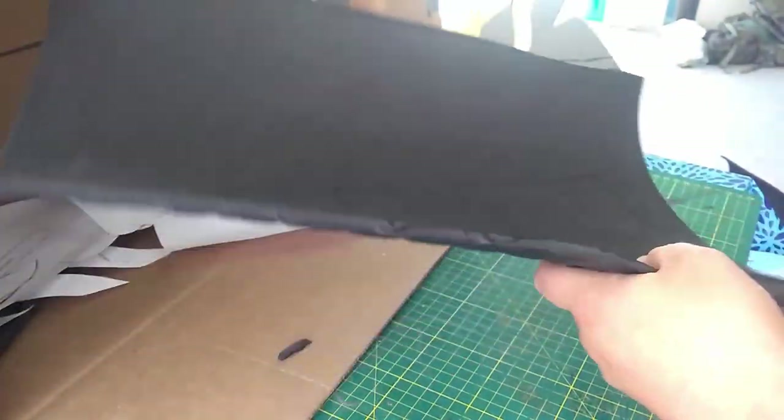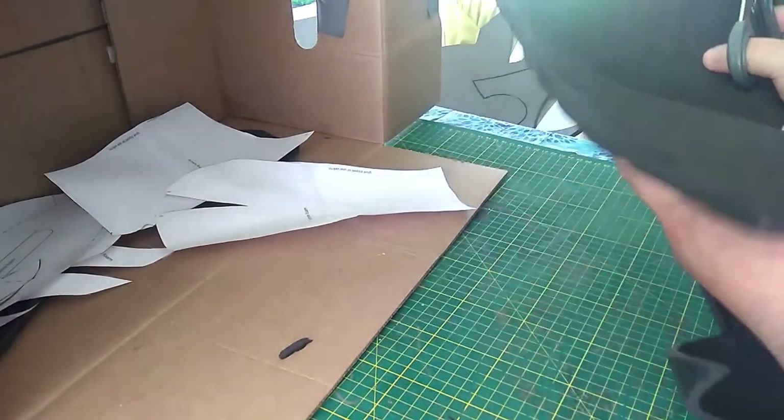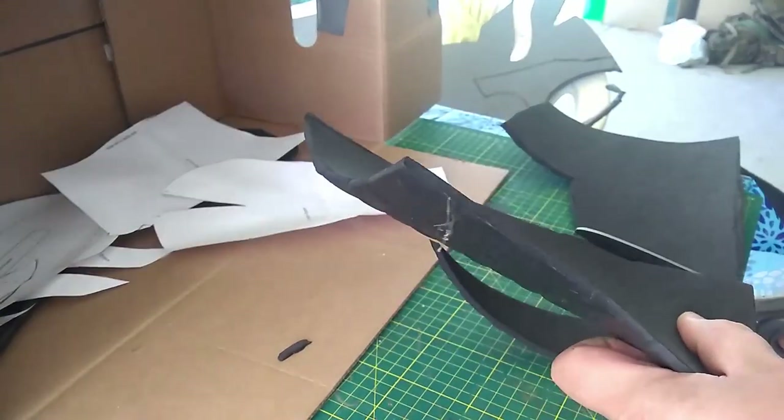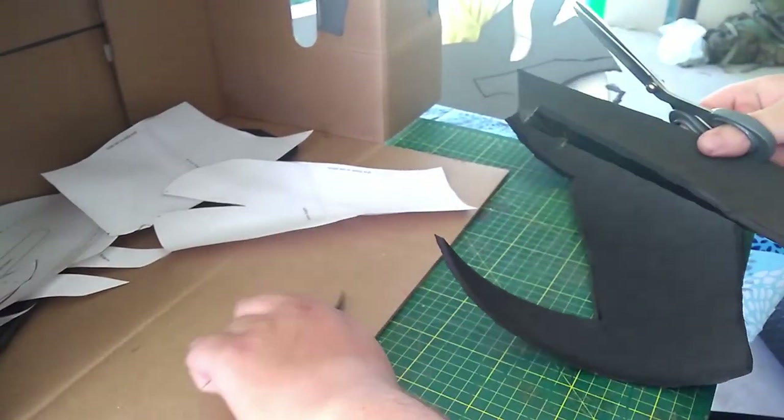Now an important thing to remember is if you have a texture on one side of your foam, you're going to have to flip your templates over to get the other side of your body. This isn't an issue if you have smooth on both sides of your foam, but a lot of foam these days has a texture on one side, so it's something to be aware of.